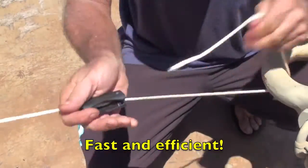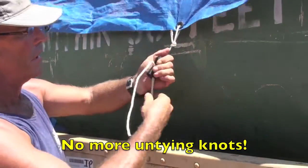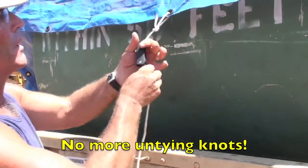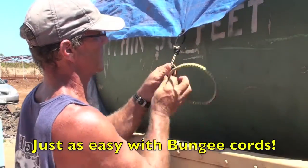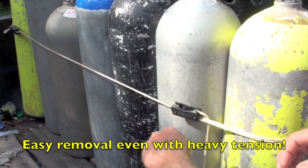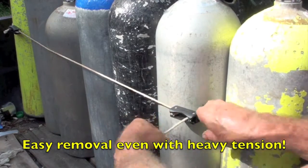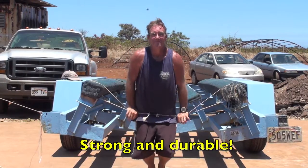Fast, simple, and easy. No more need to deal with untying cumbersome and complicated knots — the Pocket Knot eliminates that entire problem. And even with bungee cords, it's just as easy to remove, no matter how tight the line. The ABS plastic makes the Pocket Knot strong and durable.